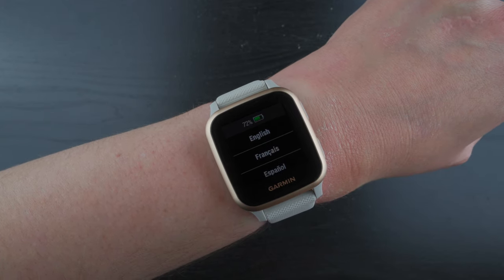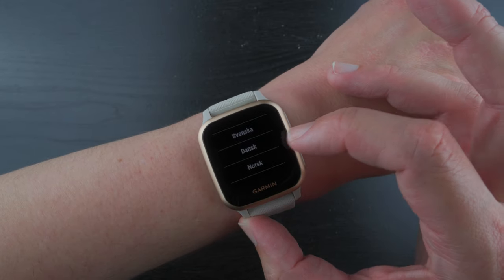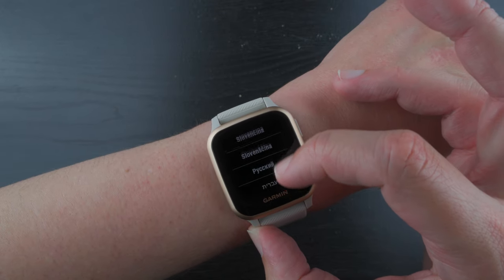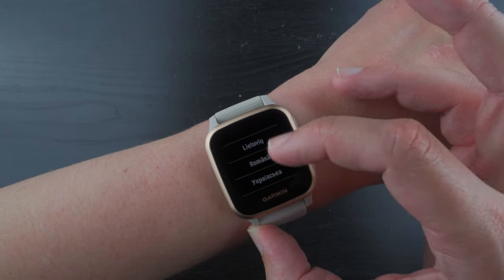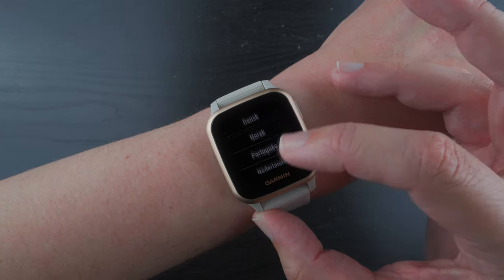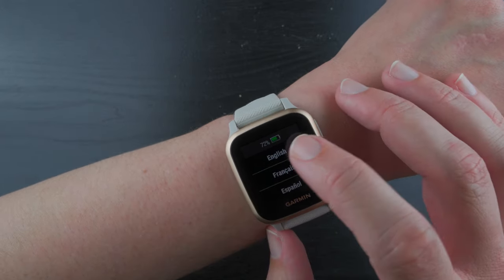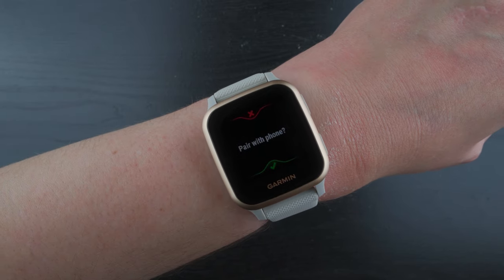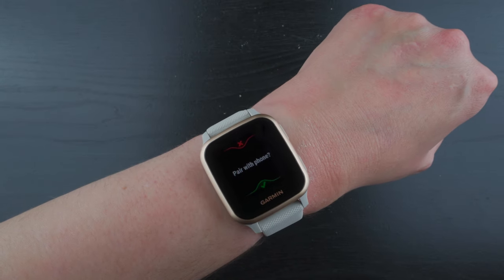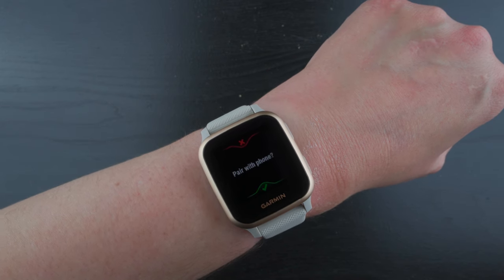Then you need to choose your language. Mine will be English, but just to show you the multiple languages that are available — that is a lot of languages, so hopefully one on there will work for you. I'll go ahead and tap on English. Now it says pair with phone, so I'll go ahead and do a separate video showing you how to set this up with a phone — go ahead and check out that video.